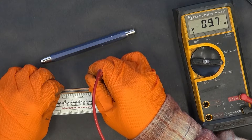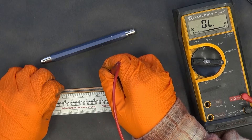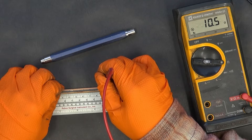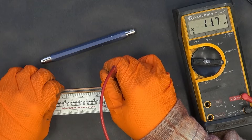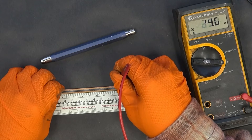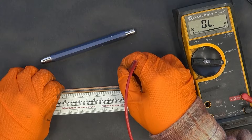At eight centimeters, nine point seven. At nine centimeters I've got ten point five. At ten centimeters I've got eleven point seven. At eleven centimeters, twelve point five. So it is fairly linear and predictable.